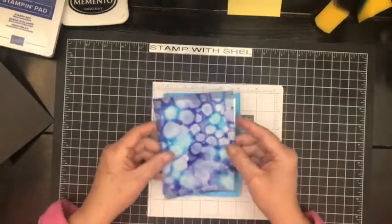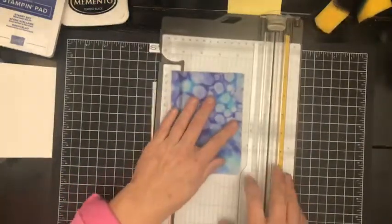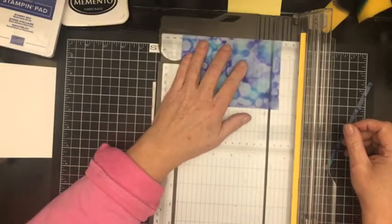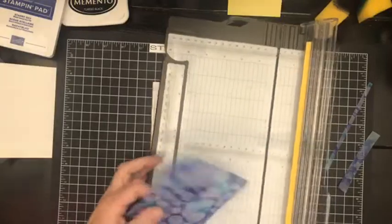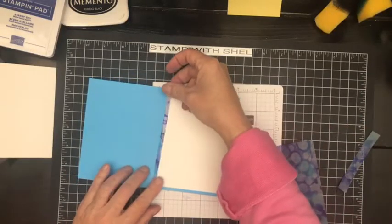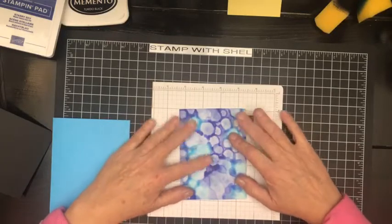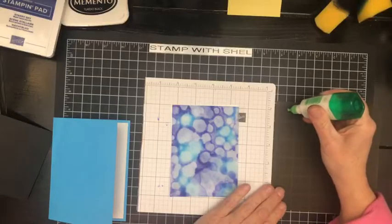If I was to put this directly on here, it looks okay. But if you put a piece of white behind it, it really makes it pop. So I am going to get my paper cutter and cut this sheet down to match our cardstock, which is 3¾ by 5. I could take this little strip and pop that on the inside. Right now we are going to work on our focal panel, and you see how much that pops.